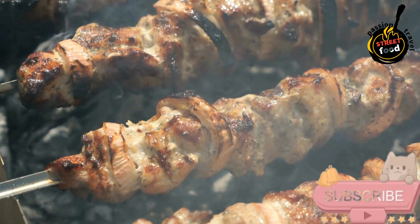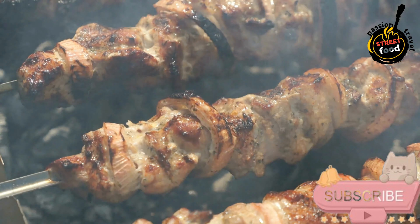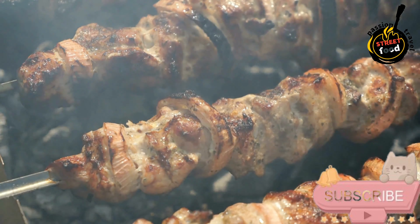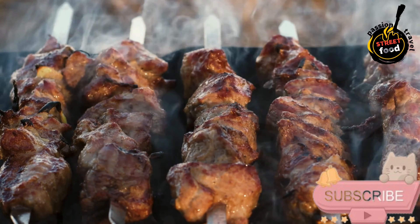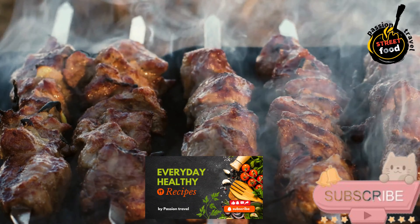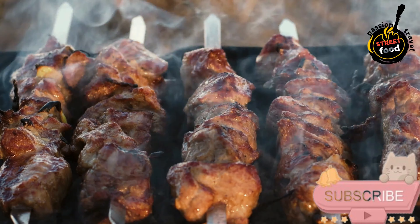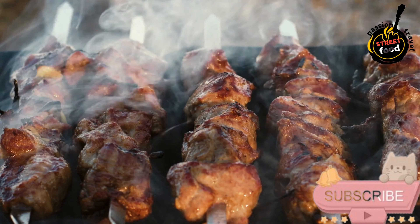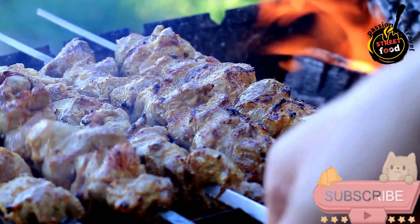Prepare the skewers: if using wooden skewers, soak them in water for about 30 minutes to prevent burning. If using metal skewers, they can be used directly. Assemble the kebabs by threading the marinated meat onto the skewers, alternating with pieces of vegetables. Preheat your grill to medium-high heat, about 400 degrees Fahrenheit (200 degrees Celsius). If using an oven, preheat the broiler. Place the skewers on the grill and cook for about 10 to 15 minutes, turning occasionally, until the meat is cooked through and has nice grill marks.